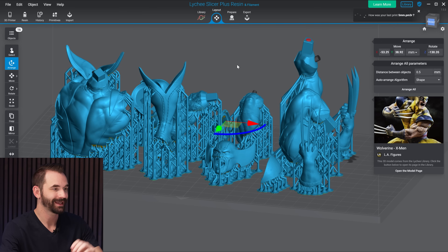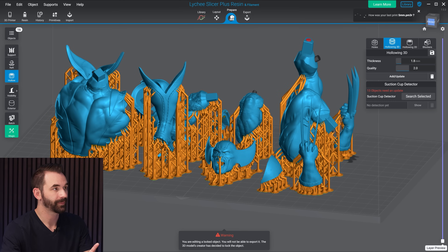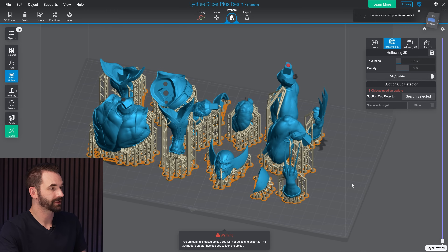First, let's talk about what not to do when it comes to resin 3D printing and hollowing out your objects. For this, I'm going to use this X-Men Wolverine in LA Figures. But first, there's one other thing I need to tell you so that some of the terminology I'm going to use in this video makes sense. We're going to go over to Prepare, and under hollowing, we'll see there's a thing called Hollowing 3D. I want you to keep that in mind while I show you something else. Let's hide Mr. Wolverine and keep just his chest.